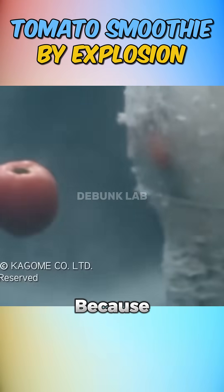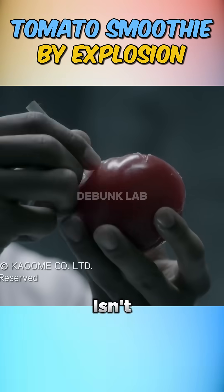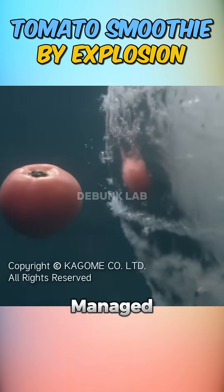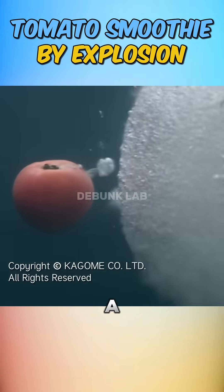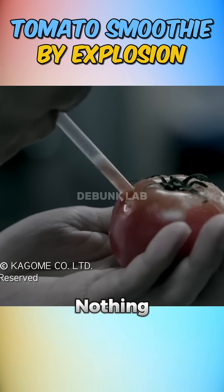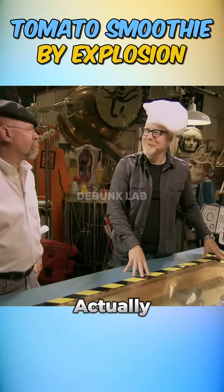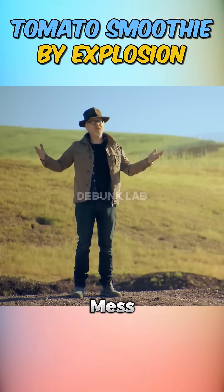I am doing this so you don't have to, because blowing up tomatoes for juice isn't as tasty as it sounds. You may have seen that viral video where some guys managed to make tomato smoothies inside a blast-proof container using nothing but an explosion. So the Mythbusters had to ask: is that juice actually drinkable, or is it just a spicy mess with shrapnel?